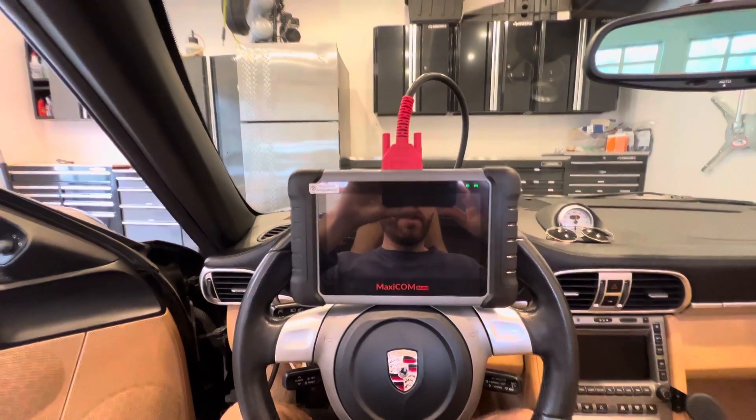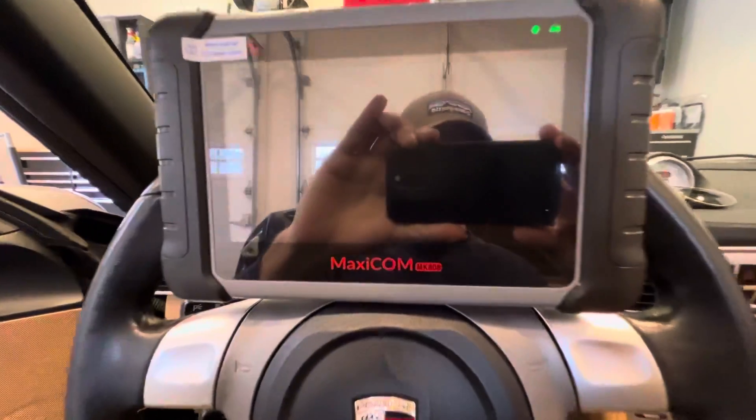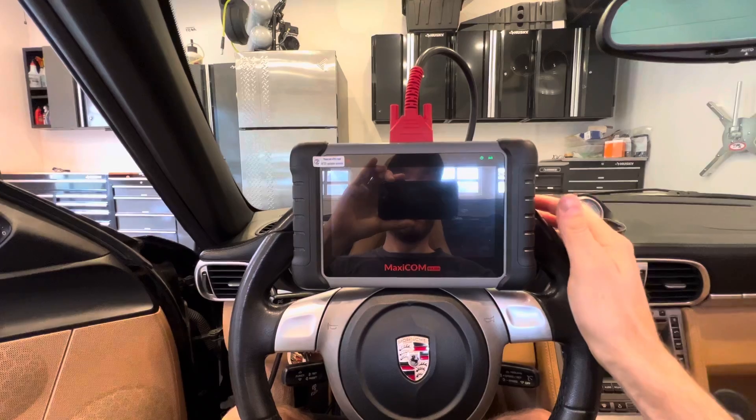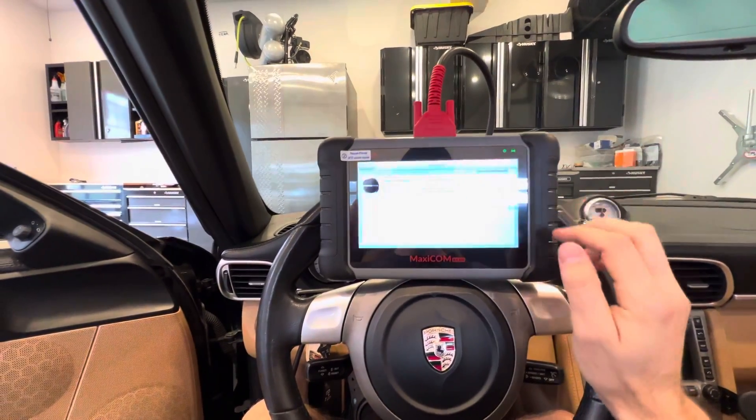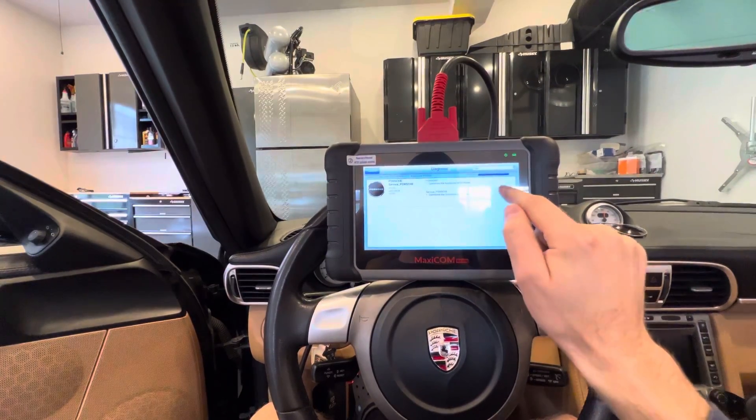Hey everyone, I just wanted to shoot a video on the Autel MaxiCom MK808 for ABS bleeding of your Porsches. I bought this so I can bleed the ABS controller on my Porsches here.